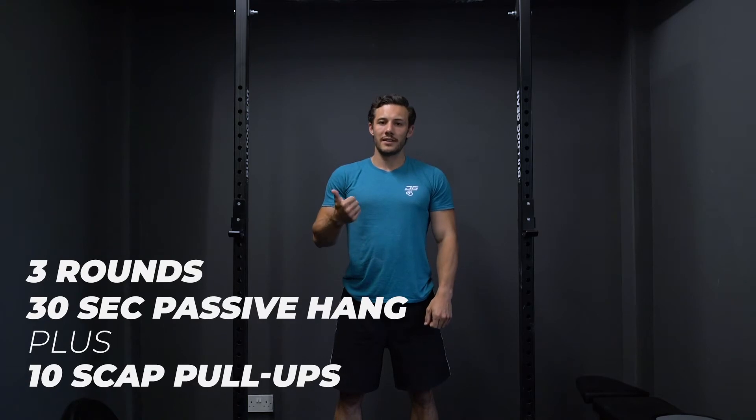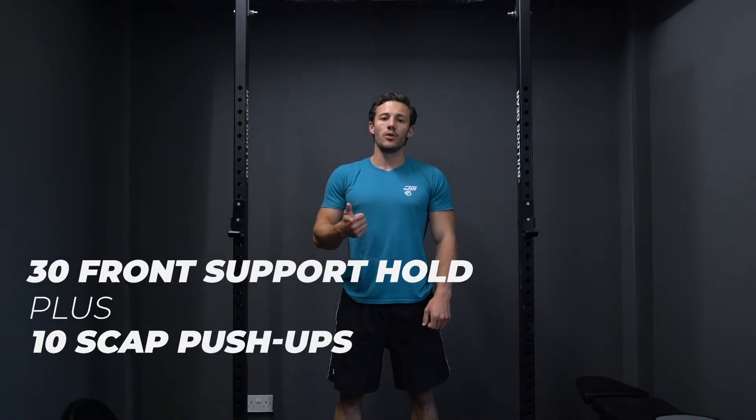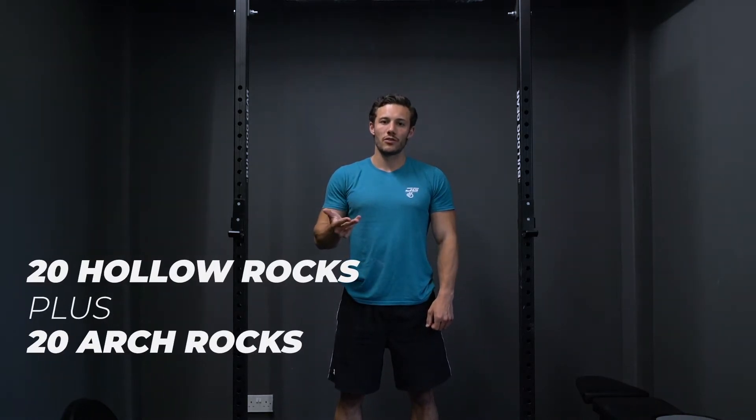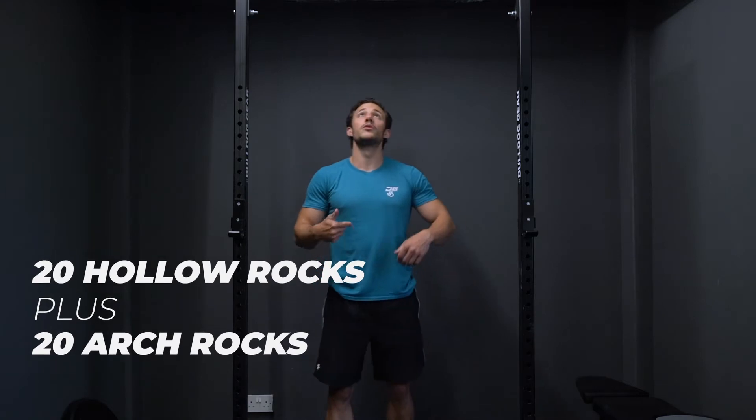We'll be focusing on your butterfly pull-ups and handstand push-ups. This is the warm-up we're going to do over the next six weeks for this block. It's going to be three rounds: 30-second passive hang plus 10 scap pull-ups, 30-second front support hold and 10 scap push-ups, 20 hollow rocks and 20 arch rocks. I'll run through the movements quickly for you now.